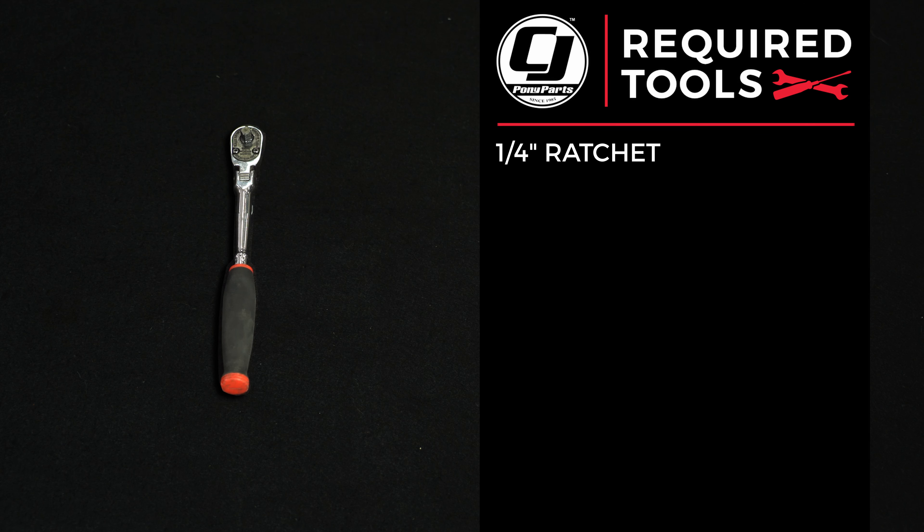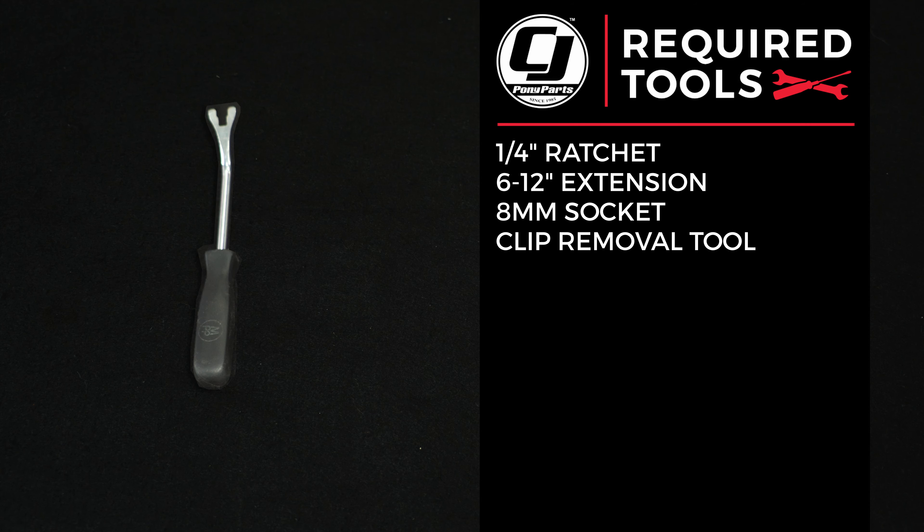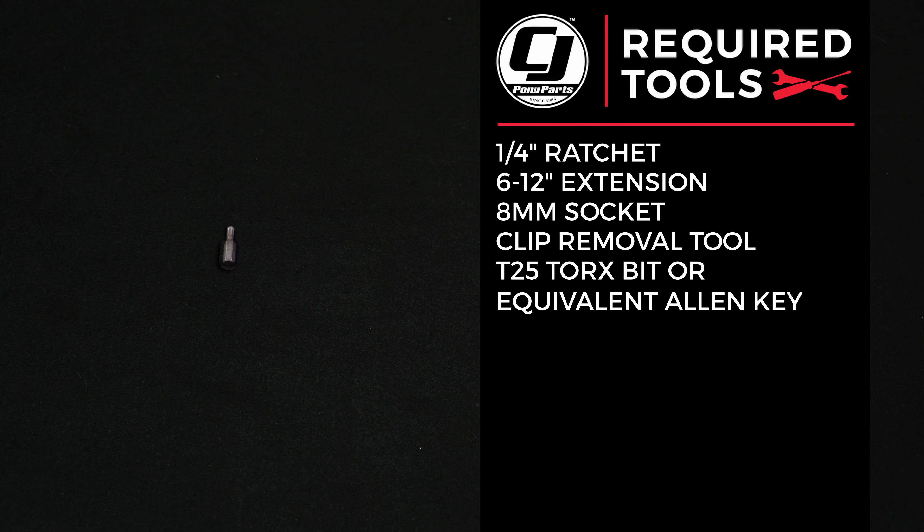For this installation, we need a quarter inch ratchet, a 6 to 12 inch extension, an 8 millimeter socket, a clip removal tool, and a T25 Torx bit or equivalent Allen key.